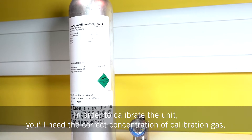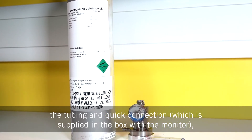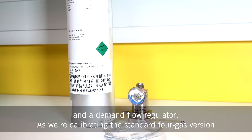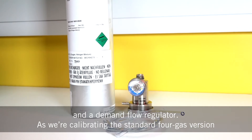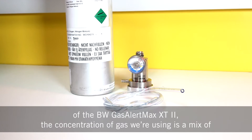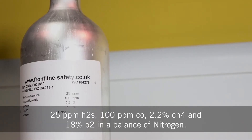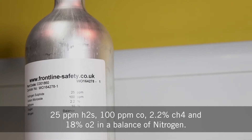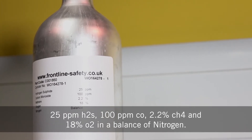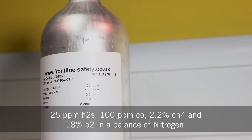In order to calibrate the unit, you'll need the correct concentration of calibration gas, the tubing and quick connection, and the demand flow regulator. As we're calibrating the standard 4 gas version of the BW Gas Alert XT2, the concentration of gas we're using is a mix of 25 ppm H2S, 100 ppm CO, 2.2% CH4, and 18% O2 in a balance of nitrogen.